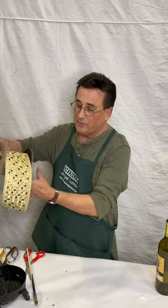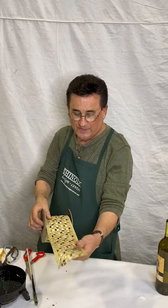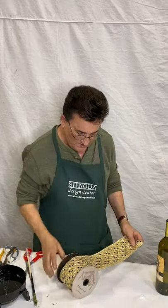Now this is our beautiful, beautiful ribbon by D. Stevens. Gorgeous, gorgeous jewels, embellishments, and I'm going to take a small piece of this.